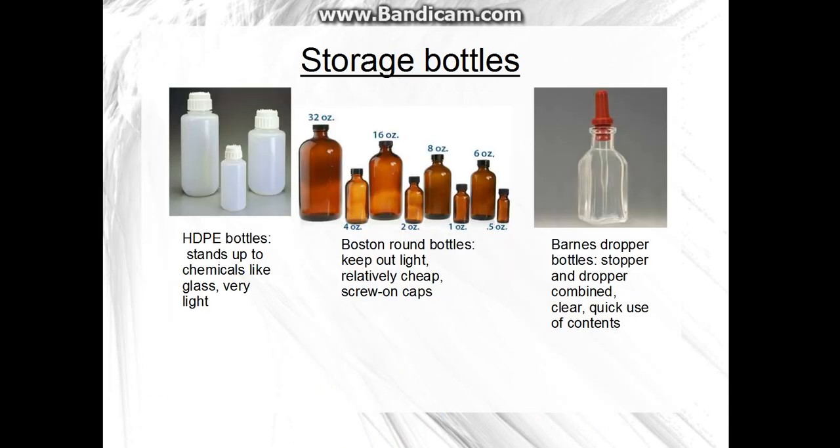Storage bottles: HDPE storch bottles mean acid or chemicals won't really eat through them, and they're really light and cheap. I don't have any of those, but I have Boston Round bottles and barnstoppers. Boston Rounds are brown, so they keep light out, which is good for certain chemicals, and they're pretty cheap with screw-on caps. Barnstoppers are clear, but the stopper is also a dropper, which is really helpful, though it can come off — it's a little insecure.